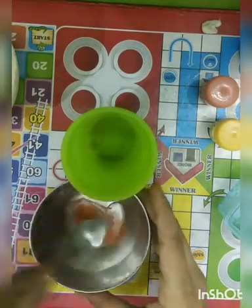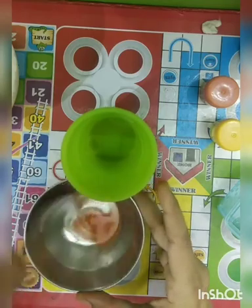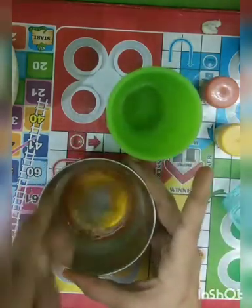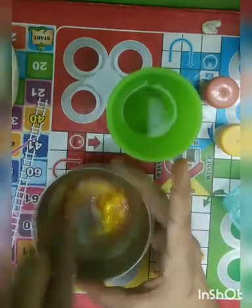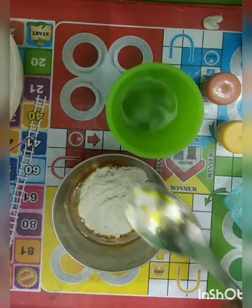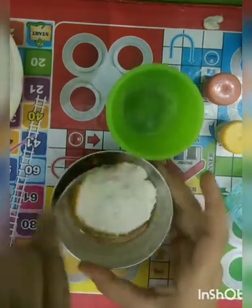Now mix it properly, then add some water and mix it properly again. Mix with the maida and salt. By mixing it properly you will get play dough.